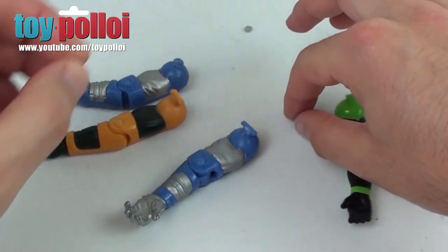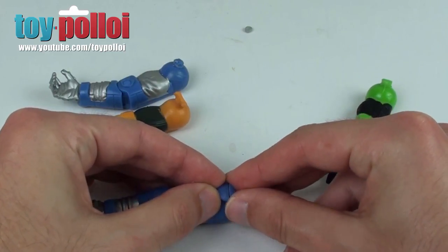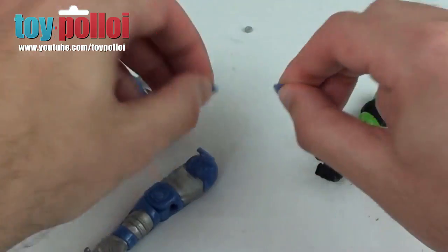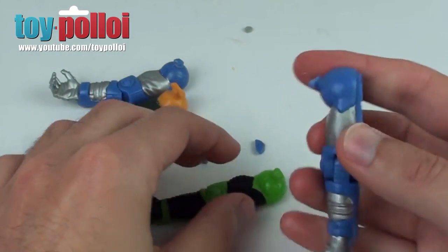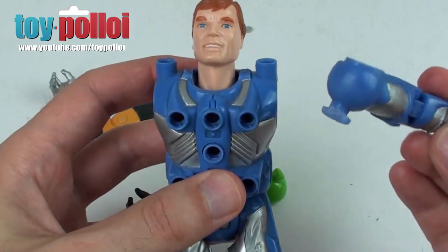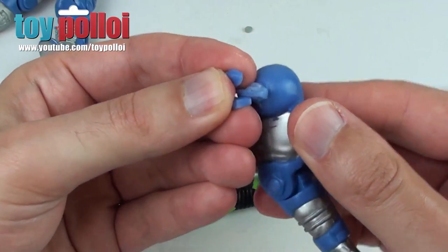It wasn't initially clear what had broken until I managed to crack open the blue guy. Inside I found the missing pieces — the inside part of the arm should be a little flat disc. What happens is when you rotate the arm and push it upwards, the outside parts of the disc snap off, leaving a little bar, or in some instances no bar at all. If you do have the bar, the arm can still slot in place and hold, but it falls out when rotated forward because there's nothing to retain it. So I've had to work out a way to recreate that flat disc — that's what's taken me some time, but I think I have an answer.